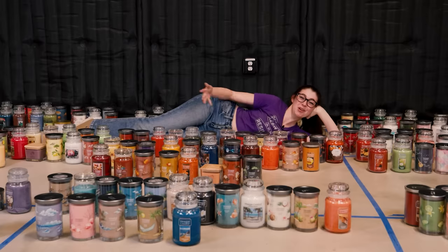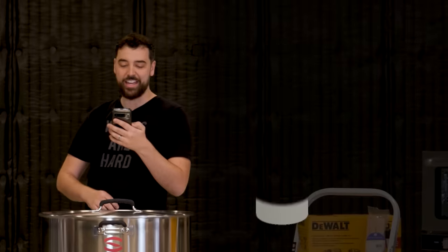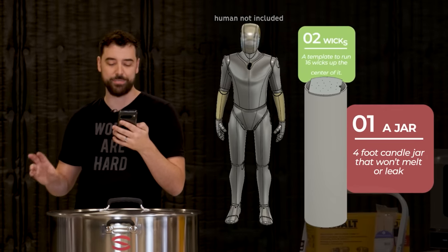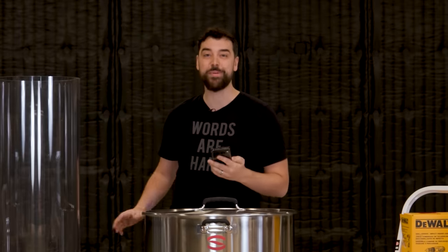She wants to melt all 223 Yankee candles together into one giant Franken-Yankee candle. So we sent her a huge list of things to order because we need to make a four-foot candle jar that won't melt or leak, a template to run 16 wicks up the center of it, and a way to melt 30 gallons of wax above the four-foot candle jar and safely pour inside. So let's go back to where we started.